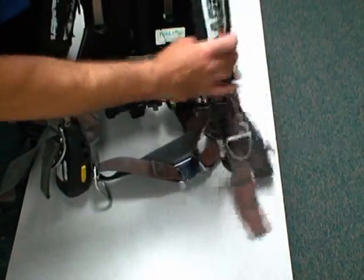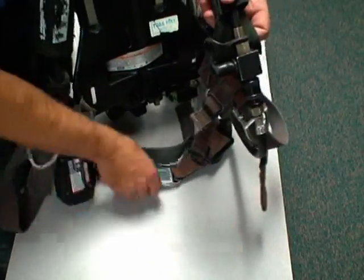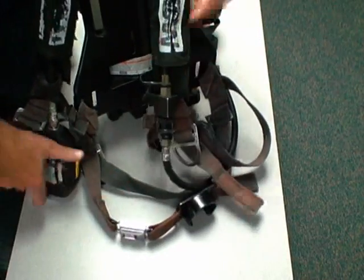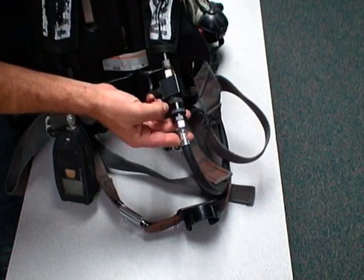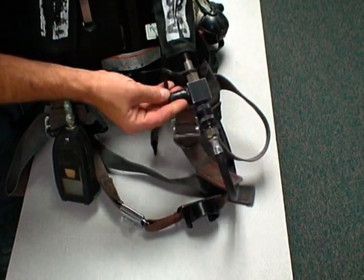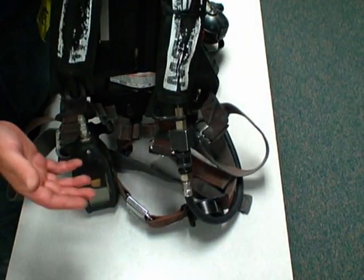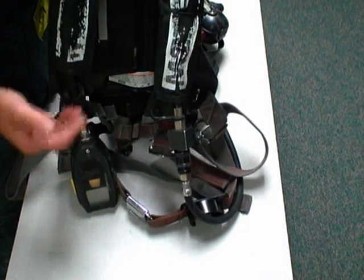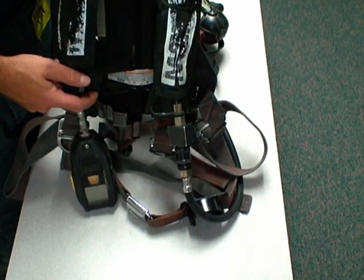Looking at the front of our harness, we have our shoulder straps, our waist strap and buckles, and our gauges. On the MSA, you have your mask-mounted regulator hose connection to your extend air. All of these areas are further entanglement hazards. Bottom line is you need to be familiar with your own SCBA and all the components that present a potential hazard.